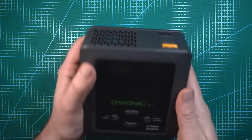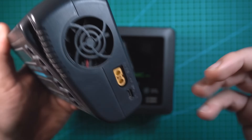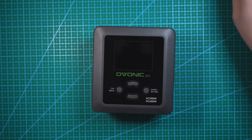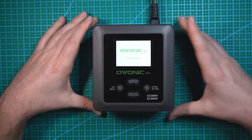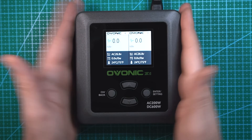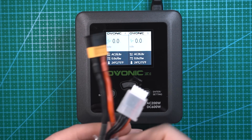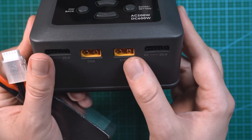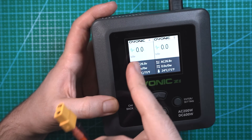Off the bat, this charger doesn't have a power button or switch like my old one does. I do kind of like having an on/off switch, but you just unplug it and don't have to worry about it. When I plug this in it should turn on. On my dual charger I use a balance board, but you don't need one with this charger — you can plug the battery directly in. The XT60 plugs directly into channel A or B and the balance plug goes into the appropriate balance port.